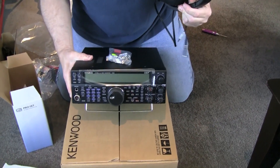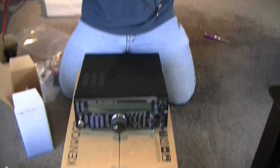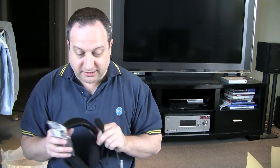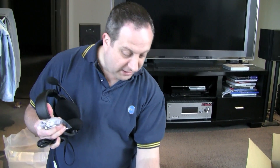So that's the Heil ProSet headset and the Kenwood TS-590S — which apparently is an excellent radio. I'll let you know in the next few days after I've gone outside and had a play with it on HF. So until then, catch up with you later.